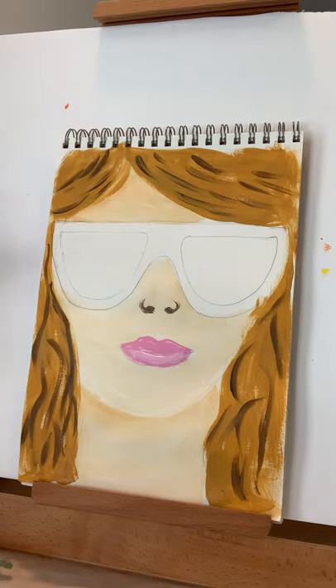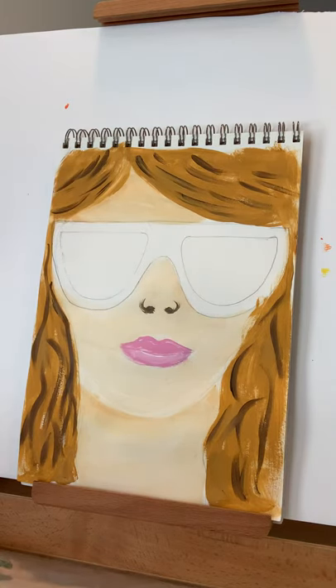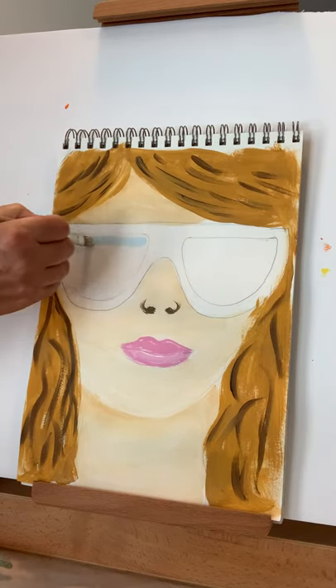Next is the trip — the real treat of our painting. When you have sunglasses on, they reflect. If you're talking to a friend with sunglasses, you see yourself in their glasses. In this case, we're going to take ourselves to a place we'd love to visit. Think about it — maybe you want to reflect the Eiffel Tower as if you're standing in front of it. I love the beach, so I'm doing a little beach scene. We'll keep it simple since we're working in a smaller space.